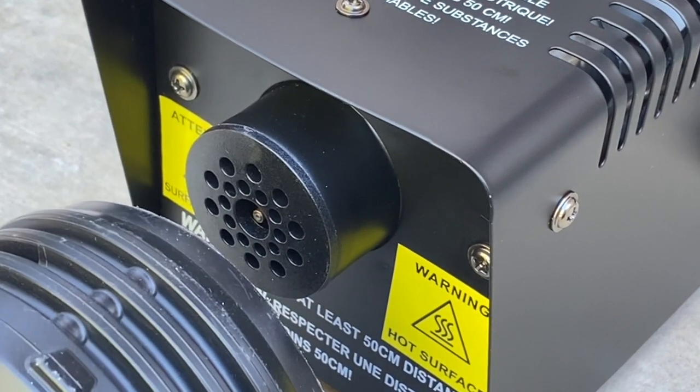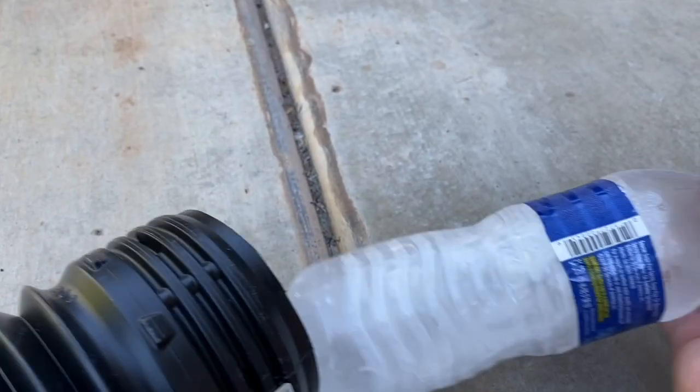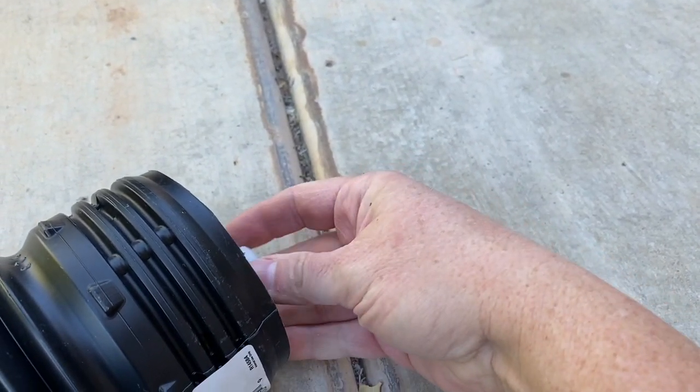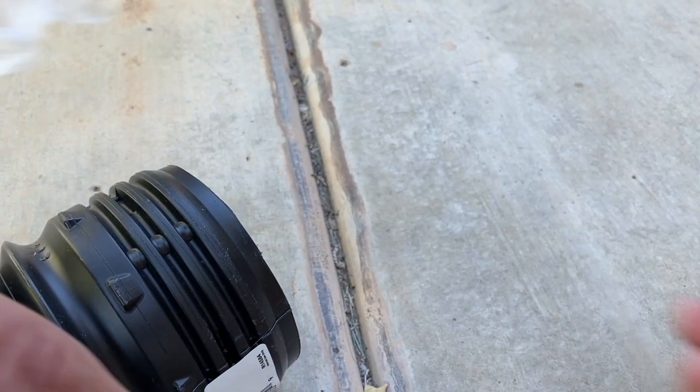We also added a couple of fog machines that we got from the Halloween store. We were inspired by a blog that talked about putting a frozen bottle of water in the ends to keep the fog low. I can't find a link to it, otherwise I'd put it in the description, but it worked really well.